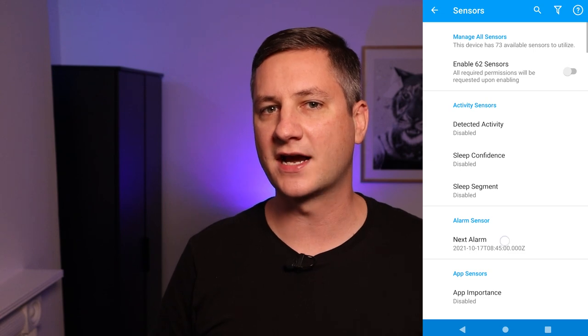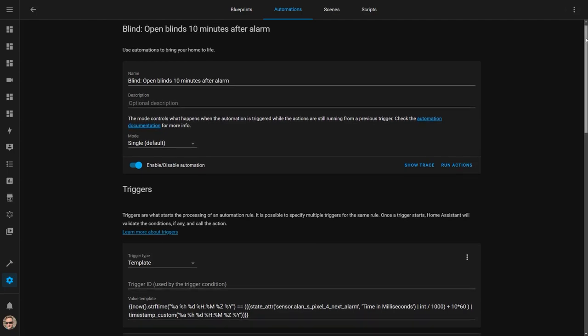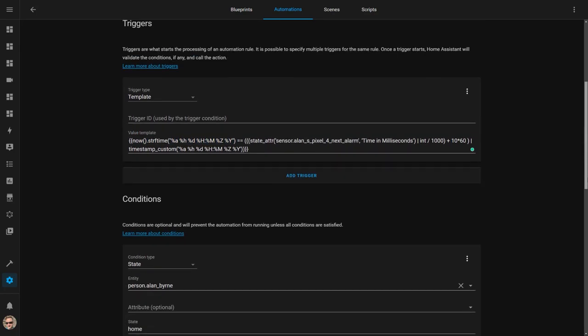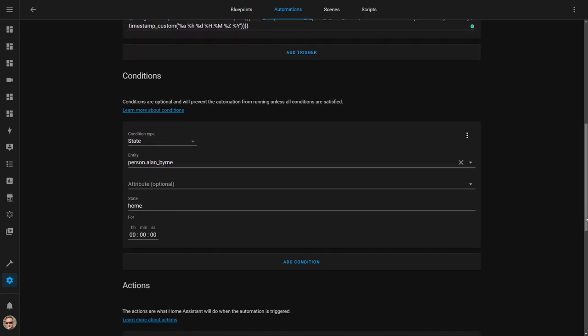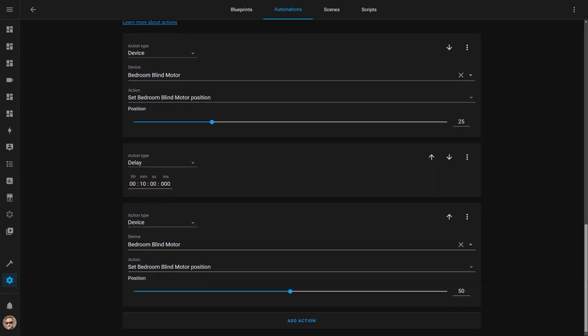You could set a similar automation for the bedroom blind to slowly open up in the morning. A lot of people don't know this, but if you use your mobile phone as an alarm clock and have the Home Assistant mobile application installed, you can actually use the time of your next alarm in Home Assistant. Here's an automation that is triggered by a template sensor — if you want more information about how this works, check out the blog post in the description. The template sensor compares the current time with the time of the alarm. If it's 10 minutes past the time the alarm went off, the automation triggers. A condition makes sure it only continues if I'm actually at home — I don't want the blinds to randomly open if my partner is asleep at home and I'm away on a business trip. The action opens the blind a quarter of the way, then waits 10 more minutes before opening it to halfway, so natural light starts flowing in gradually to make it easier to wake up.